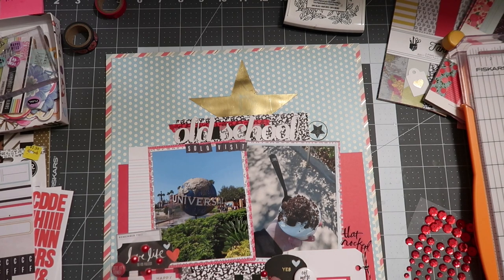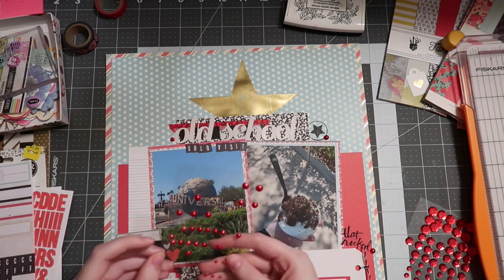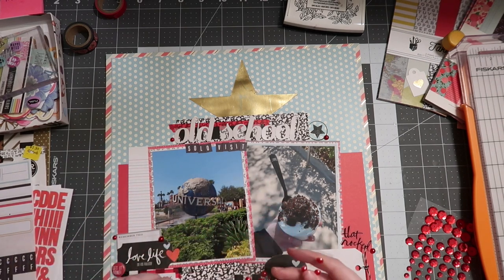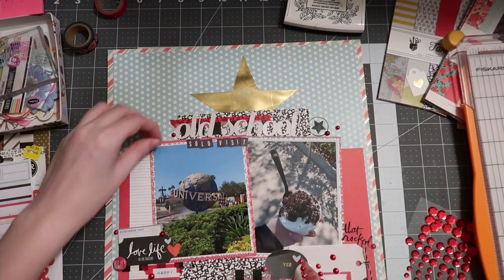To finish off this layout I pull out some red pearl gems — they're not exactly rhinestones, more like pearl gems, and not a perfect red but a little bit darker. I think they add a perfect finishing touch.